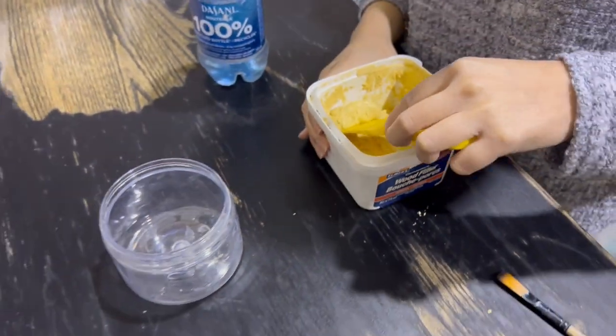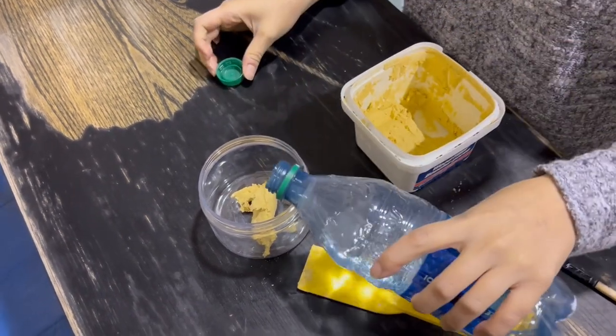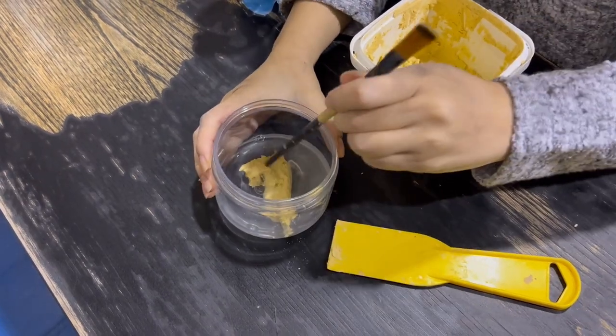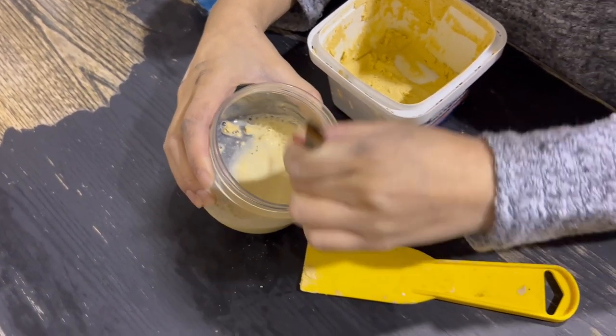So I wasn't a fan of the deep wood grain, especially on the top of the dresser, so I'm using a mixture of wood filler and water so I can fill in those grains and also that missing spot on the top. It worked out great but I think I made it a little bit too runny here, so next time I'll probably add less water.